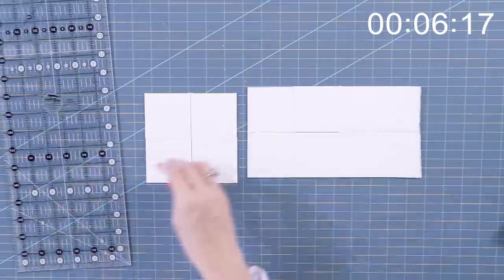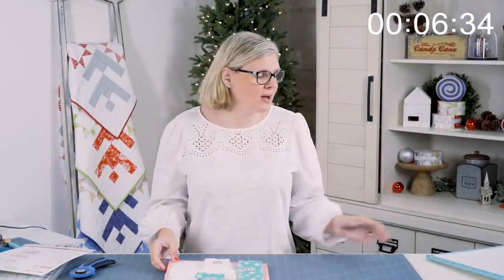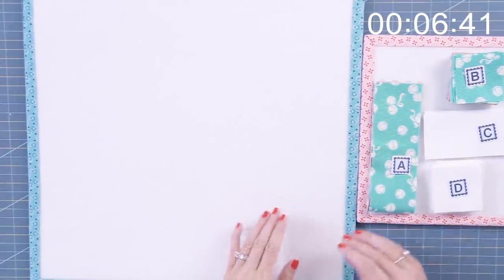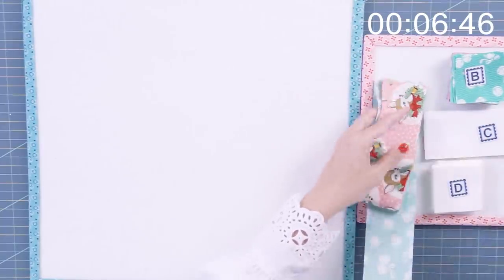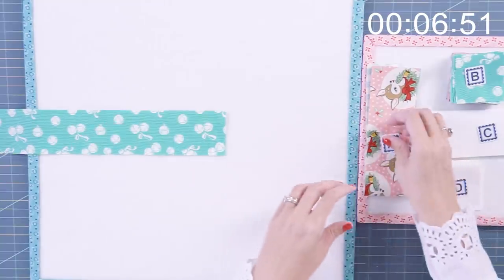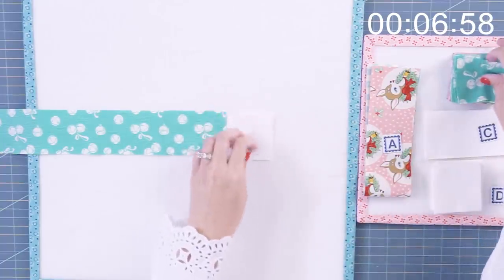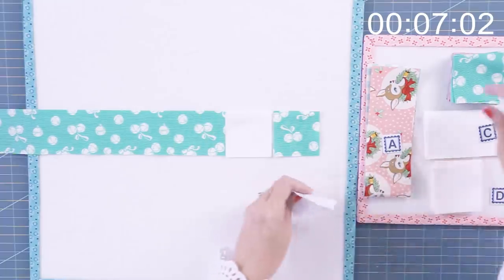We have everything cut and we're ready to assemble our block. What I found easiest was to just build it on a design board and then sew it as you go. I'm gonna start laying out the block according to the pattern. A little bit will hang off and that's okay. We're gonna be using a lot of squares and a lot of rectangles, but laying it out visually on a design board or on your table is best.